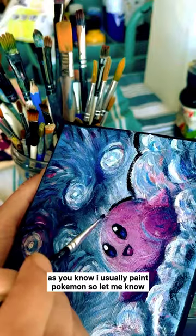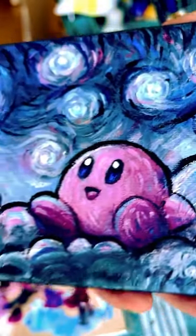As you know, I usually paint Pokémon, so let me know which other characters you want to see. Don't forget to like and save!